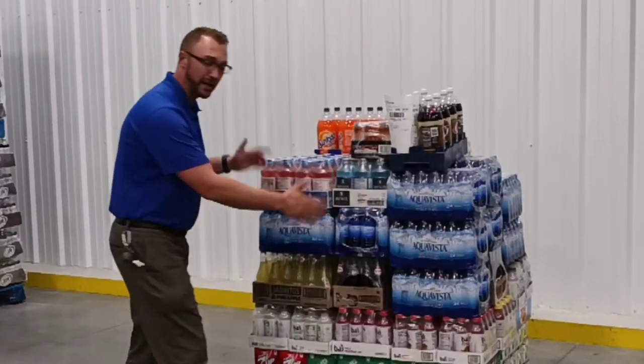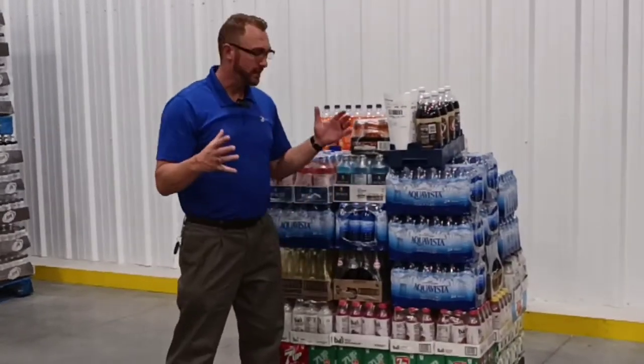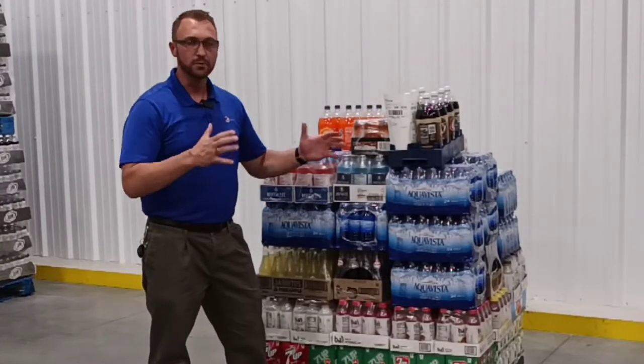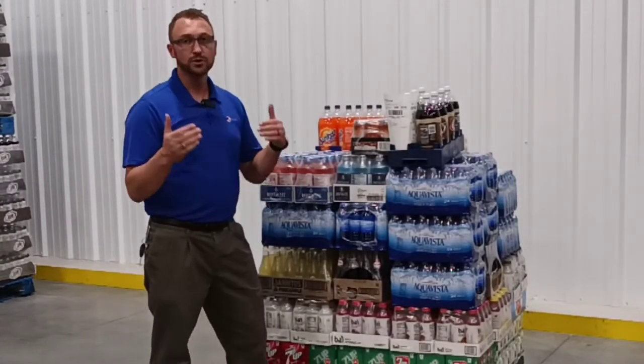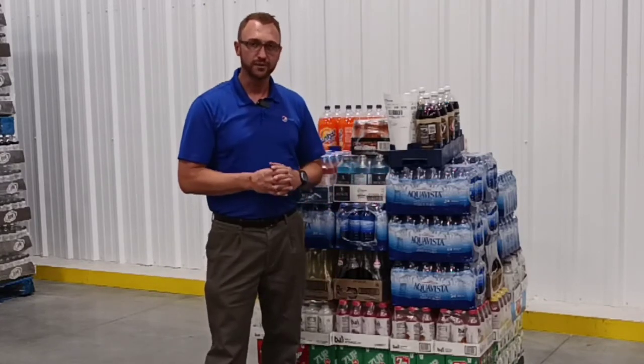All right, folks, today we're working on the best way to wrap these pallets. We need to wrap them, secure them, make sure they're tight. They got to go on the truck, they got to go out into the stores — they move around a lot. You can do the best work for us by making sure this is wrapped tight and it's not going to fall over.